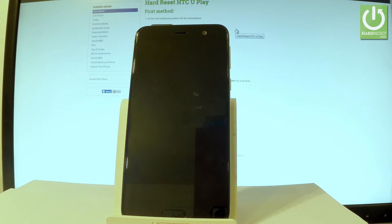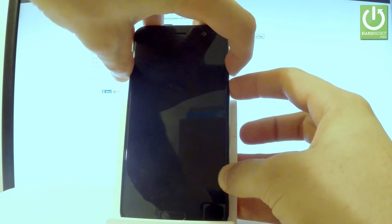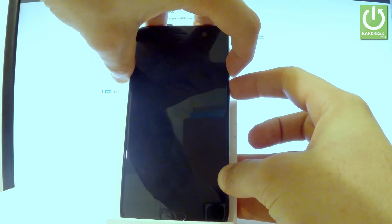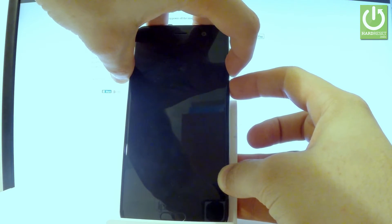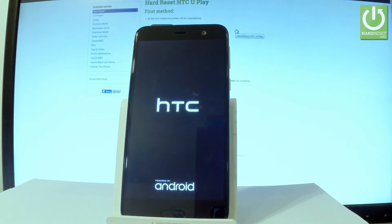Afterwards, you have to start holding the power key and volume down together. Hold both keys for a few seconds and release them as soon as the HTC logo pops up on the screen.